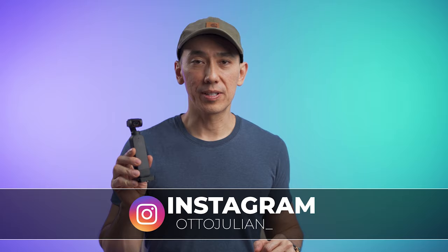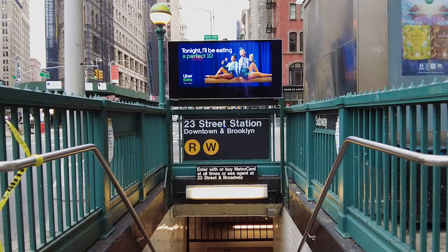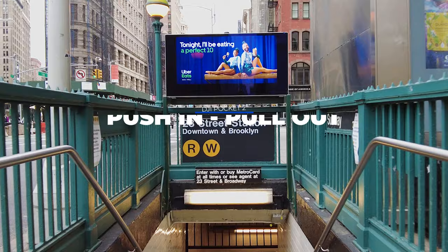Hello, my name is Otto and welcome back to the channel. This is a tutorial on how to make your DJI Pocket 2 videos more cinematic by using just a few different tips that I like to use. In this video I'll show you four examples that are very easy to do, so you can apply them next time that you're shooting a video.